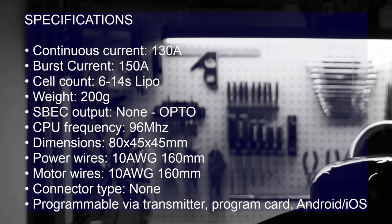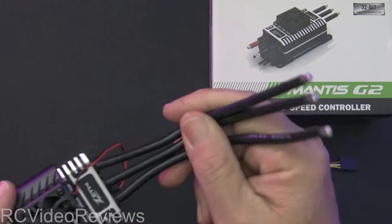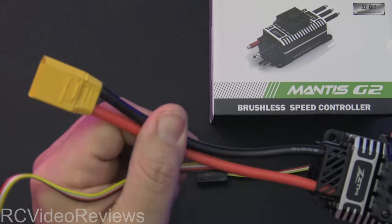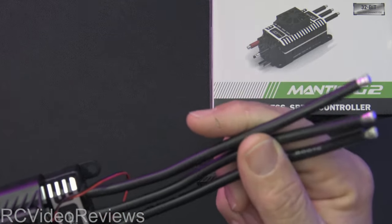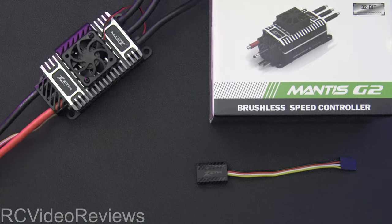I'll give you a couple of specifications. The current on this particular ESC is 130 amps, with burst current up to 150. This one is good for 14S — I'll be using a 12S system with two 6S batteries in series. It's 200 grams in weight, no BEC since it's an opto ESC. CPU frequency is 96 MHz, dimensions are 80 by 45 by 45, and the power wires are 10 gauge. I want to call out the connector type — this one doesn't come with anything. No battery connector. I soldered my XT90 on there, and I had to order some 6.5mm bullets. No connectors of any kind, so you're on your own for connectors.